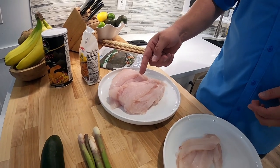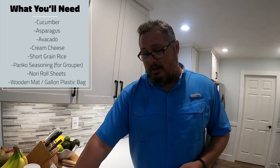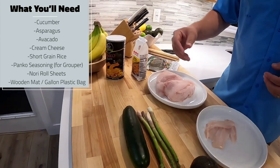Now the grouper we're actually gonna do a panko — we're gonna fry it in panko breadcrumb and then add our ingredients. With the rolls you can add anything you want. I typically do cucumber, asparagus, avocado, and then cream cheese that I have in the fridge.